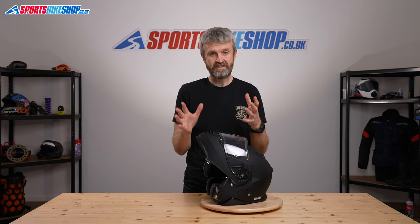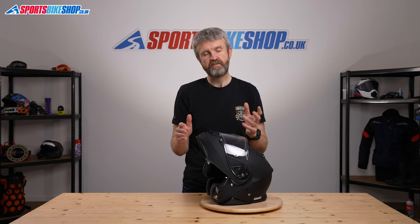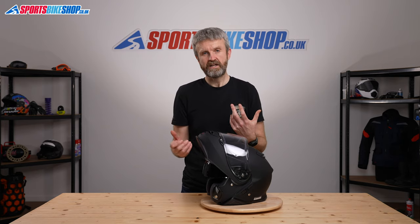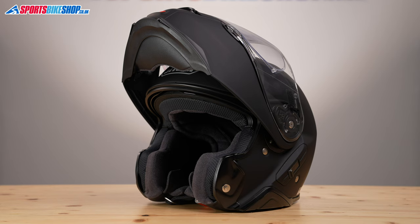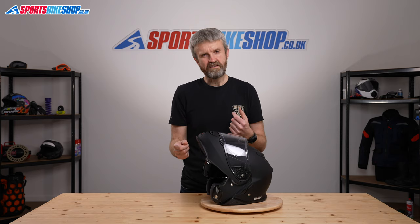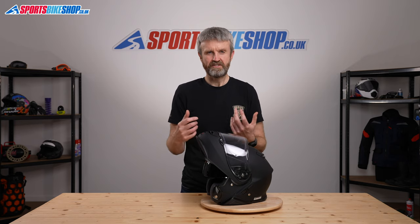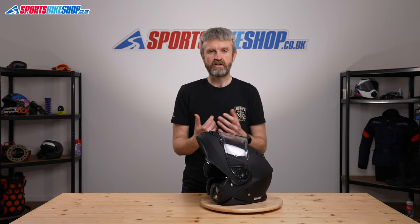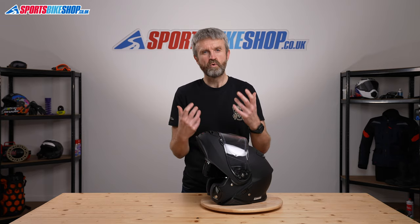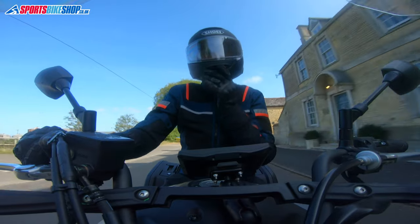This helmet is tested twice — under both the open face and the full face impact tests — so you can legally wear it with the chin bar up if you're riding in town at lower speeds. However, riding with the chin bar up throws the balance out, and it's not really something you'd want to do on longer rides or as speed increases. It's probably more useful when scooting around at low speeds in town.